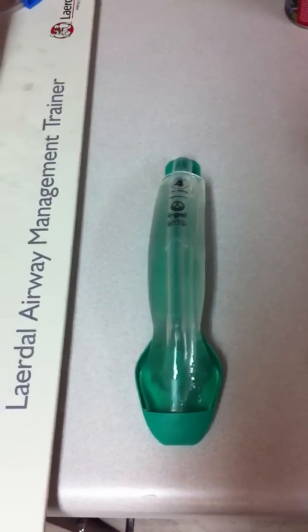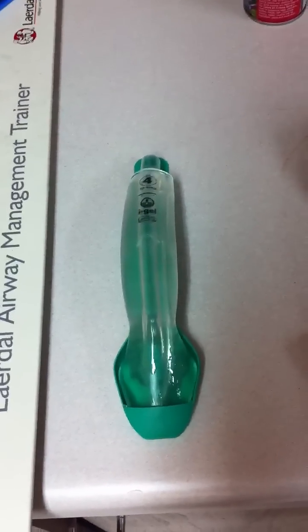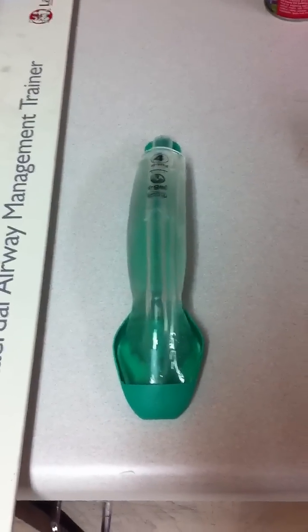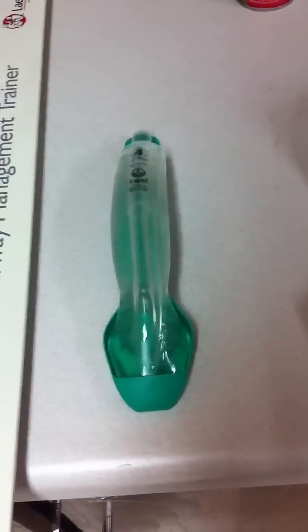Good day everyone, this is Chris with the Ancient Scholar. Today I'd like to introduce you to one of the newer devices that have appeared on the market — at least in the United States. This has been out in Europe for a couple of years. This is a new type of what's known as a supraglottic airway device.